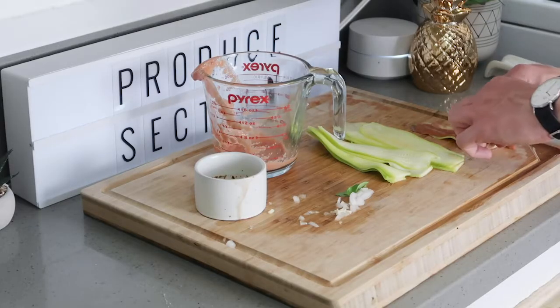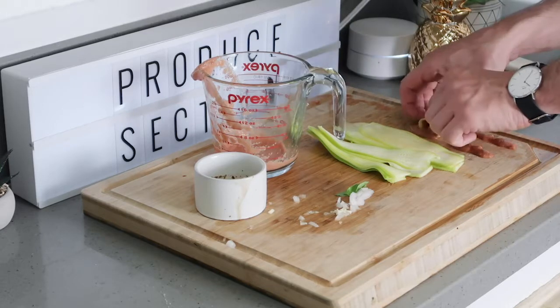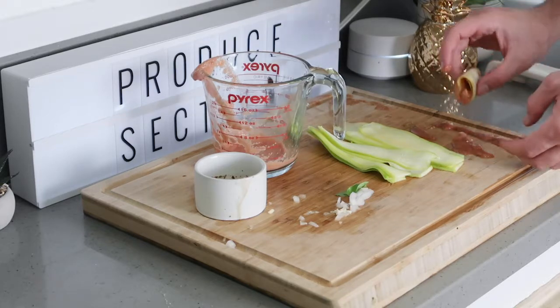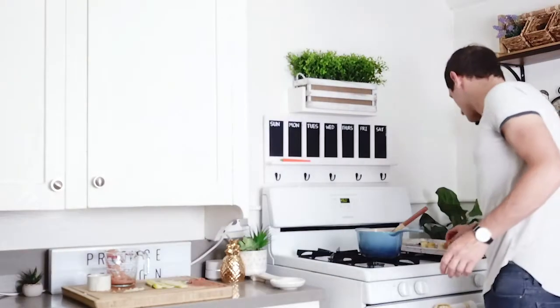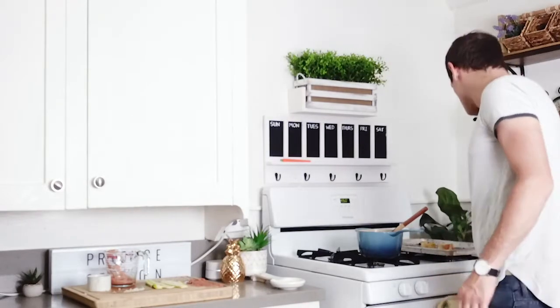You fill it with sauce and then roll your zucchini noodle up until it looks just like this — stuffed with that creamy, delicious sauce. Place that on a baking tray, make a few of those, then add your rollatini to the oven for about two to three minutes.